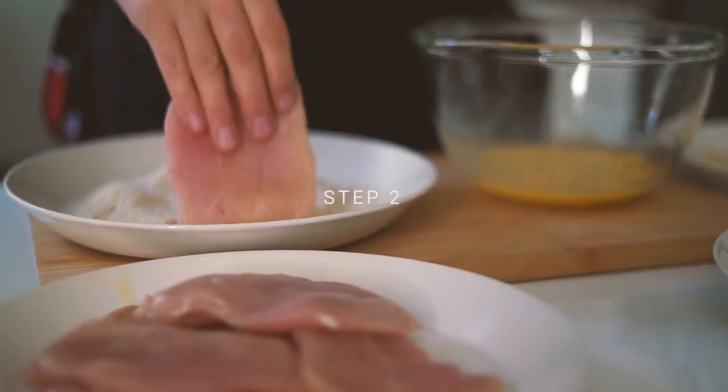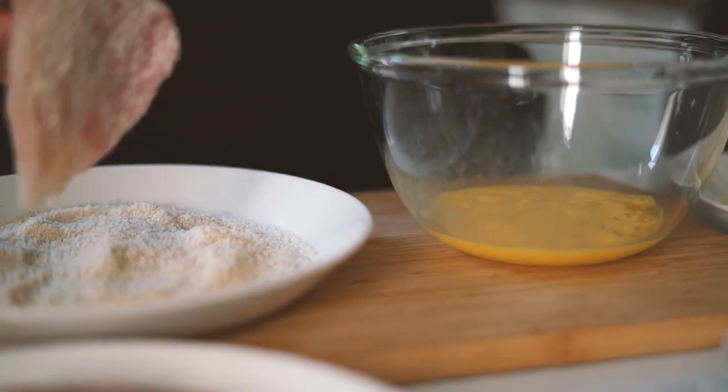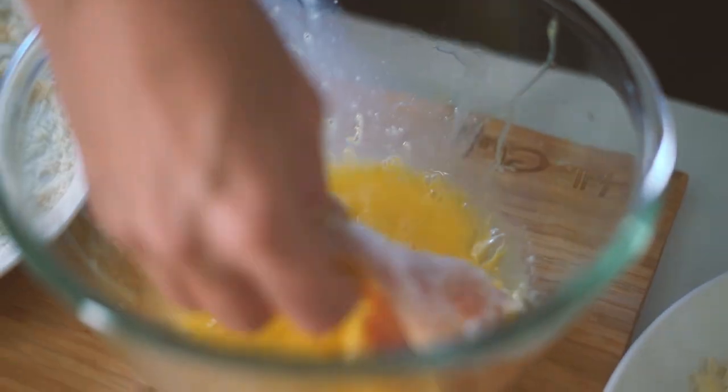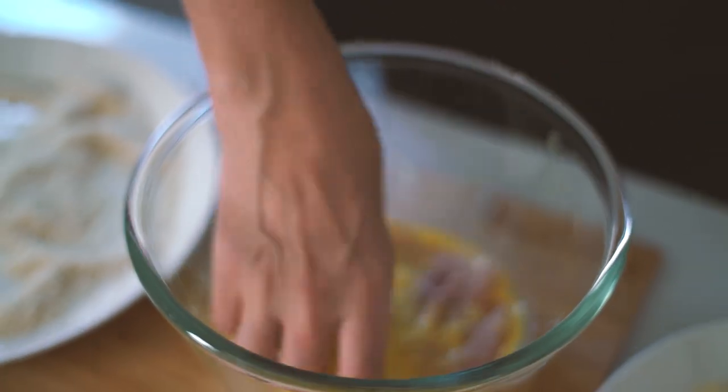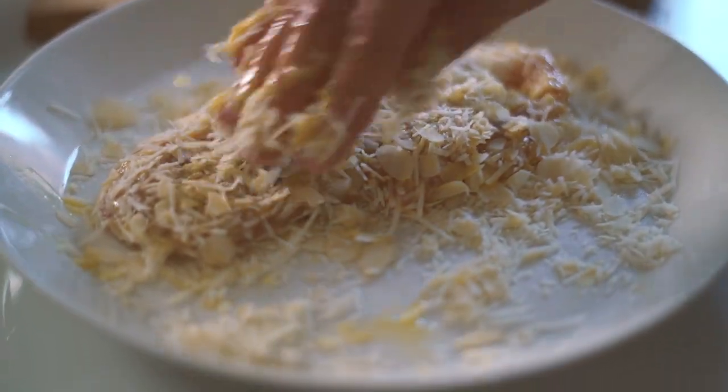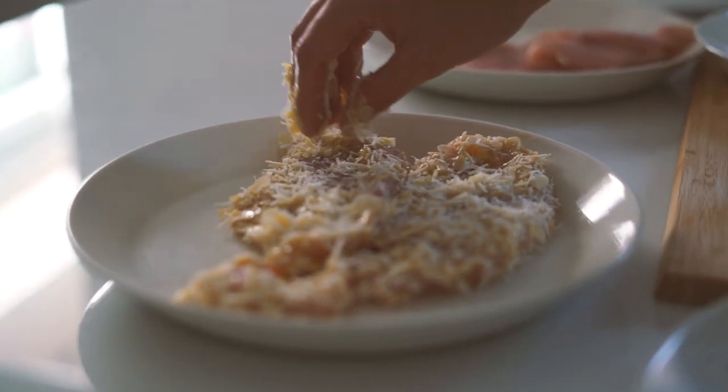Step two, we'll coat the chicken. First we'll coat the chicken in the almond flour, so roll your chicken breast in the almond flour, then dip them in the egg properly so they're fully coated, and finally roll them in the almond flakes and parmesan mix, then set them aside.